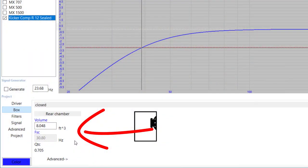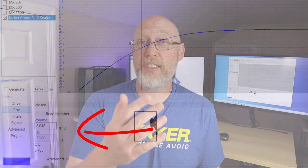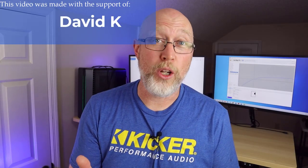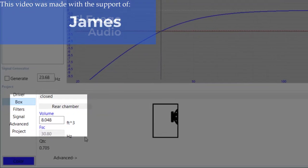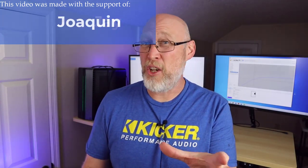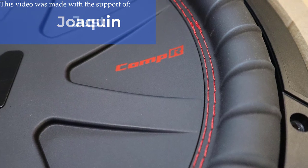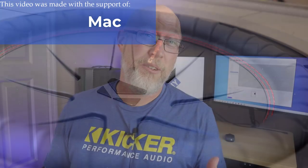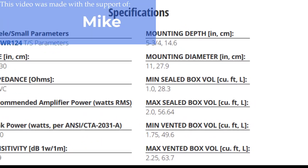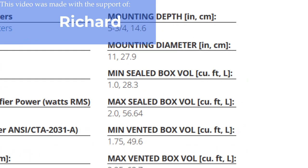Two other things I want to point out are these numbers down in the corner. The first is the FSC — that number is, for all practical purposes, the tuning frequency of this sealed enclosure. The second is the enclosure volume: it's eight cubic feet, which is absurdly large for a pair of 12-inch subwoofers. So a QTC of 0.707 is not the ideal alignment — in fact, it's comically absurd to put a pair of 12s in an eight cubic foot enclosure. Kicker lists the maximum box size for one of these 12s as two cubic feet.